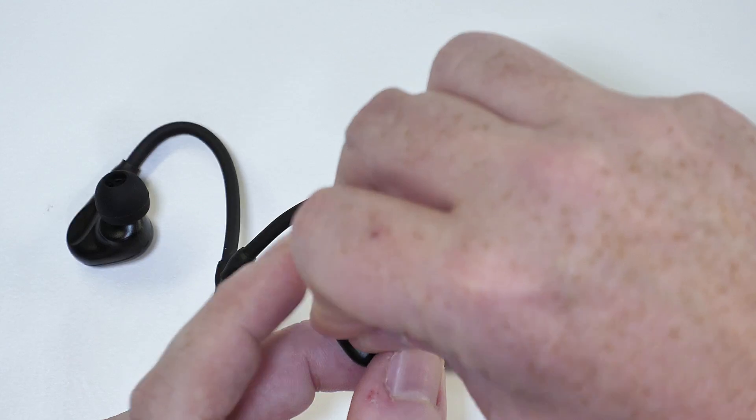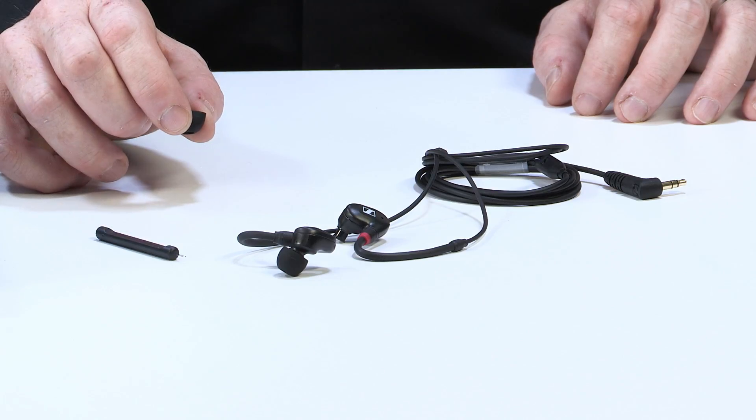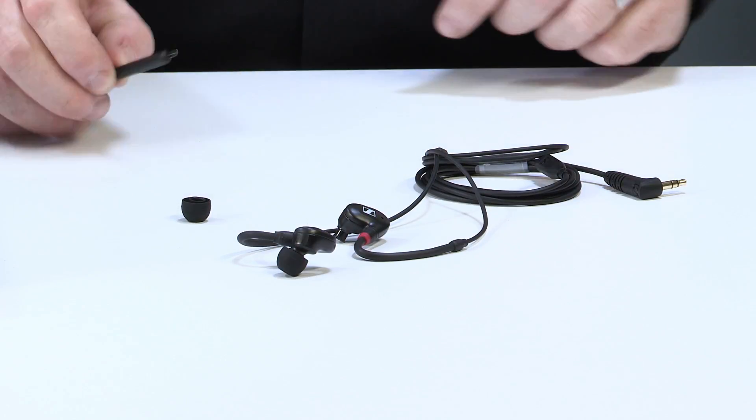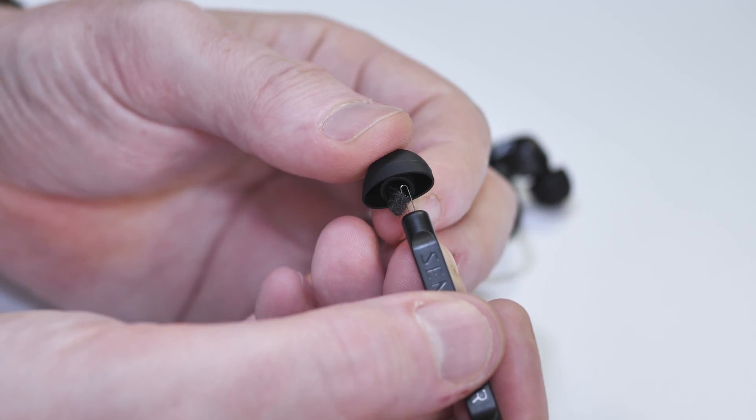To give the headphone a deeper clean, we need to take the silicone tip off, or the foam tip off. You'll also find a little bit of foam inside the tip. It's up to you whether you take this out — I think you'll get away with keeping it in, as it can get a little fiddly.